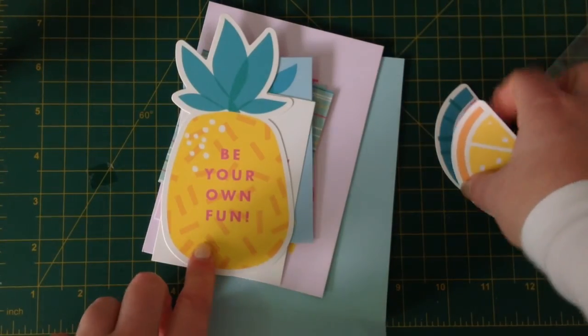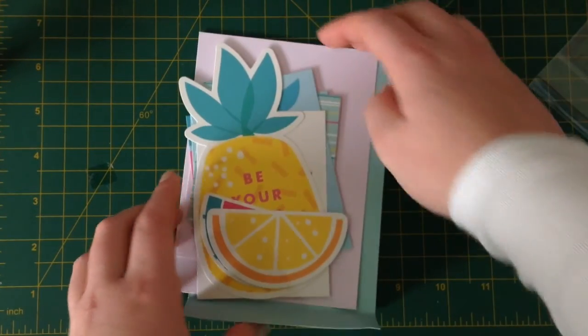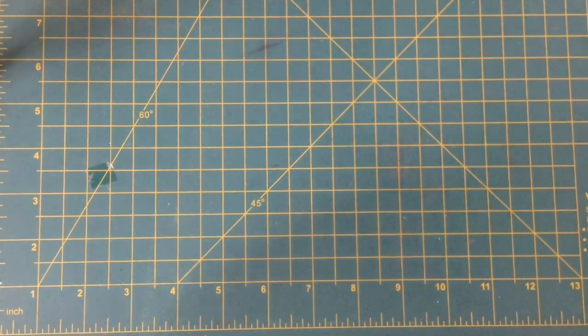Am I the only person on the planet at the moment who is not obsessed with pineapples? Maybe it's because it's the middle of winter, but I just don't get it. Lemons, strawberries, watermelons — I get. Pineapples, not so much.